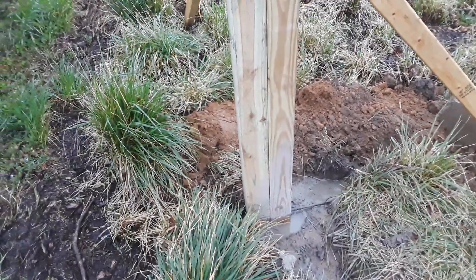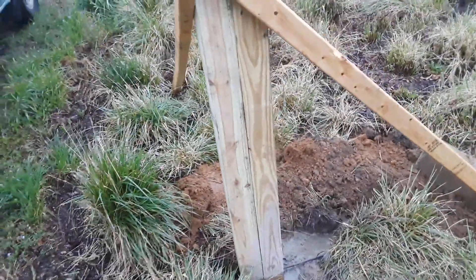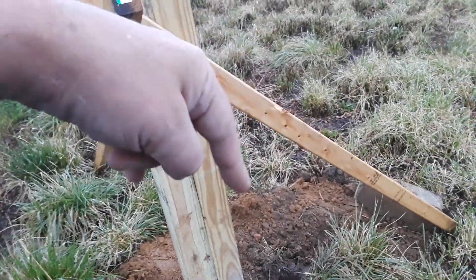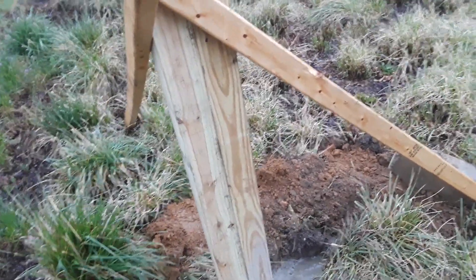Hey everybody, Frugal Farmer here. I've put the post in and got it level. You have to level a post two ways — on the side here and right here — if not it can go one way or the other.